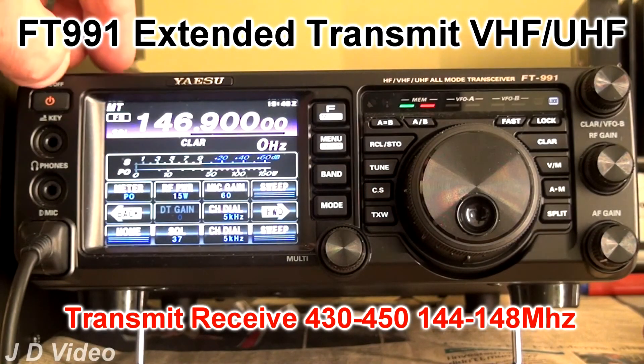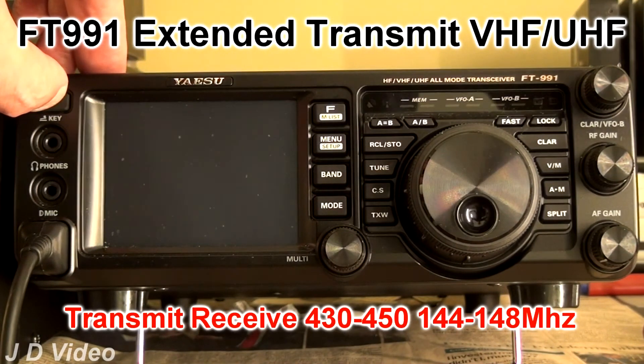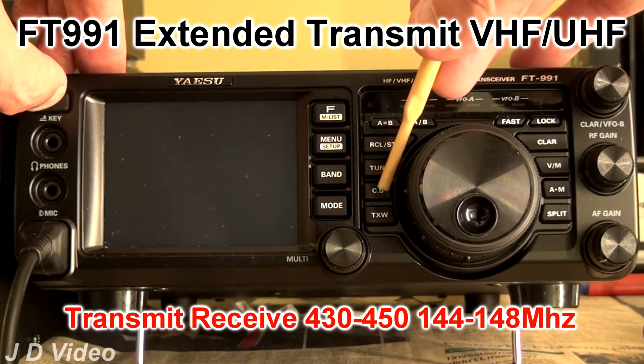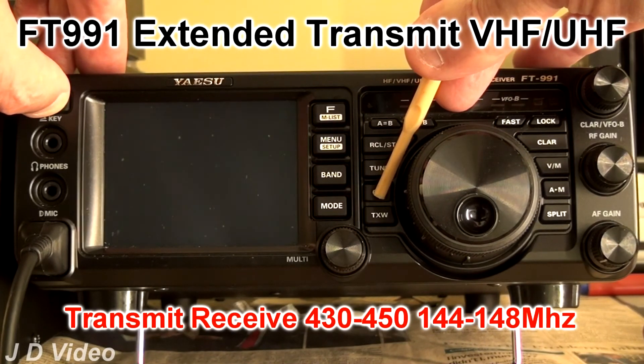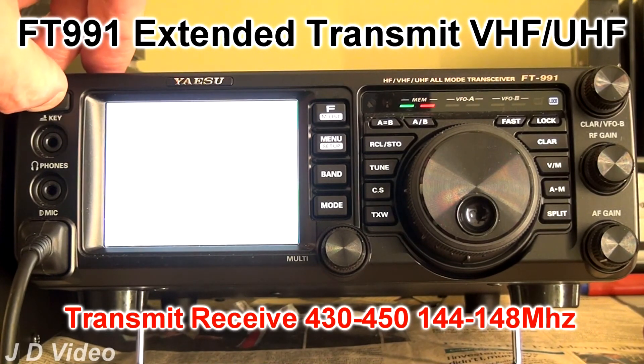And if we switch the radio off again, and this time press and hold the CS button and power the radio back up, we get a peak white screen with full drive of RGB, where you can check for colour balance and any missing pixels.